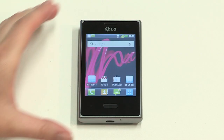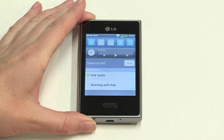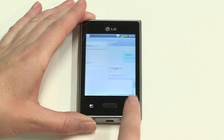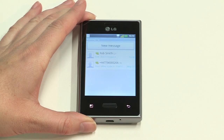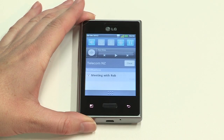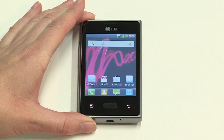The notification bar at the top of the screen alerts you to all the latest happenings on your Optimus L3, like receiving appointment reminders, missed calls, text messages, and emails. To view notifications, swipe your finger down from the top of the display to the bottom. To see the details of a notification, just tap on one and you'll see a screen telling you more. Pressing Back takes you to the previous screen. If you want to clear the remaining notifications without going through them individually, just tap on the Clear icon above the notifications.